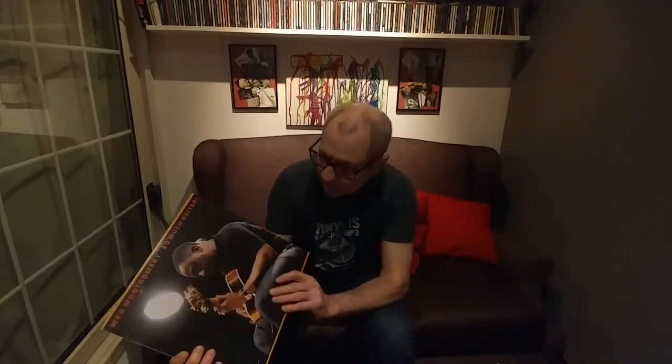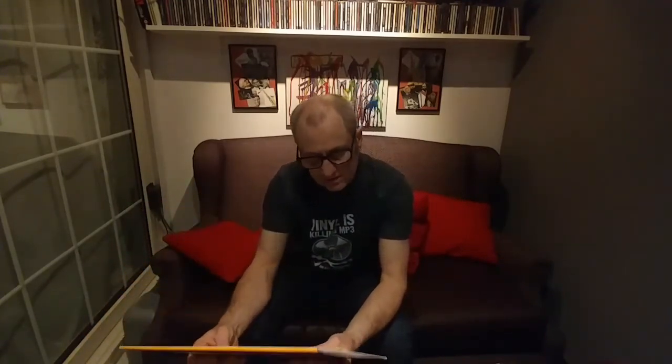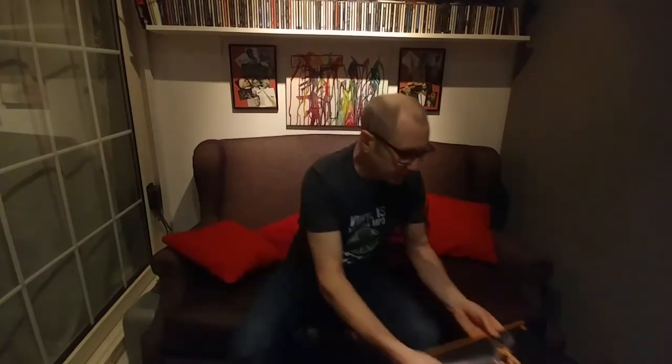The Wes Montgomery album I'd give eight out of ten — it's not the best but it's still quite a nice album. That's those ones. Thanks for watching again this week — if you like these videos, don't forget to subscribe. Cheers!